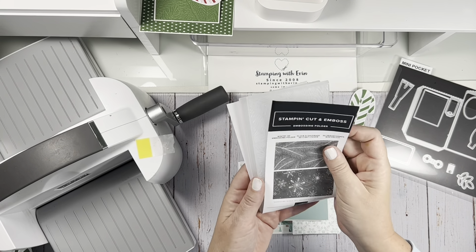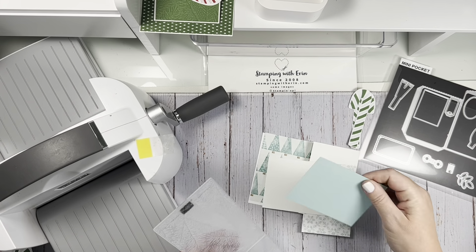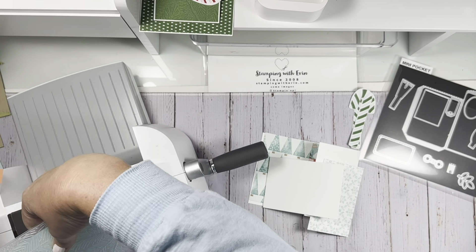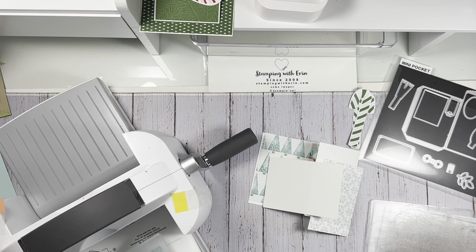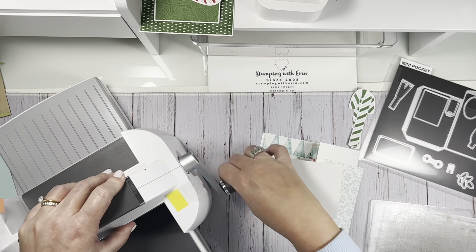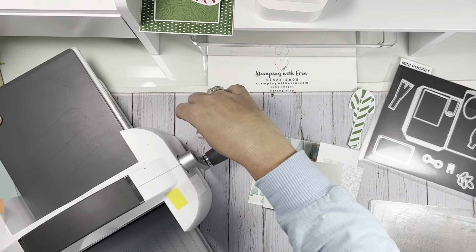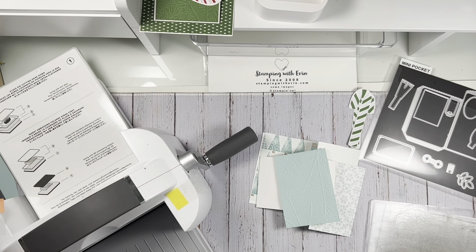So I'm going to do that again. Embossing folders are also 20% off! Embossing folders change the paper dramatically. I say that all the time — embossing folders are not super expensive, and you go from a plain piece of paper into that. It just changes it so much, and I think that's really cool.